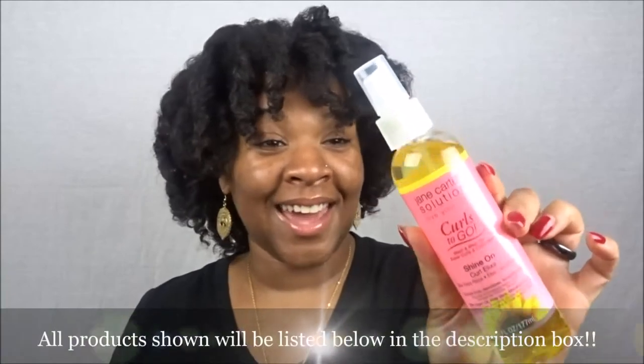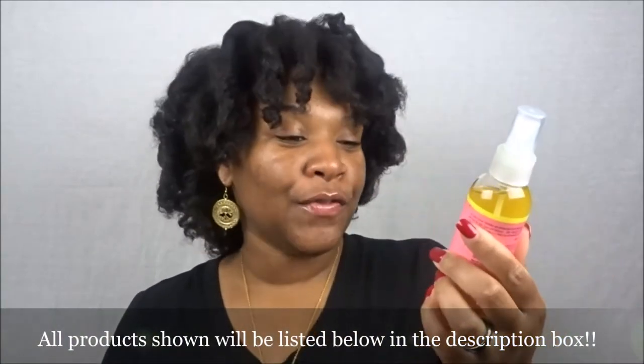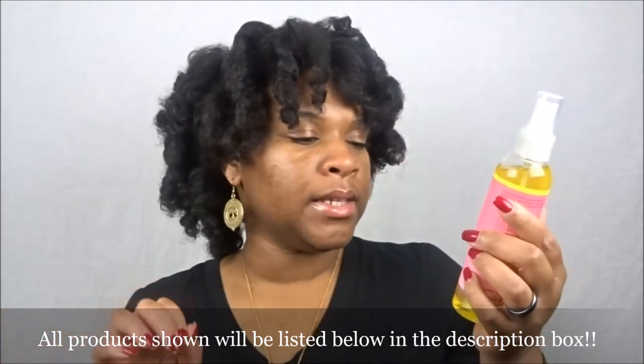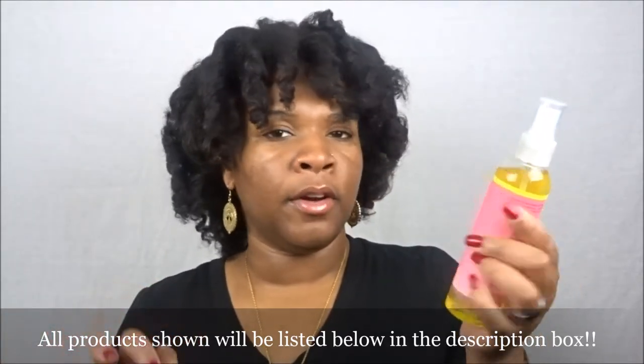Here is the Curl Kit — per usual this is the packaging, it is full and heavy. I'm going to start with the products that were outside of the Curl Kit because they could not fit inside the packaging. Starting with the Jane Carter Solution Shine On Curl Elixir, which I actually used today when taking my hair down. I really enjoyed this oil.